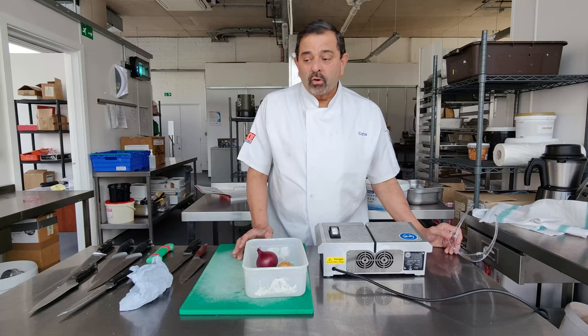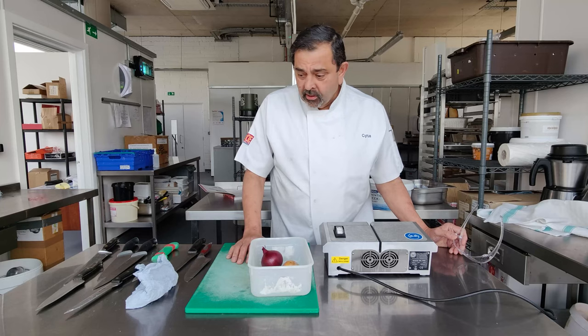Today is knife sharpening day. Most Indian restaurants will always have their own knives — the staff don't bring their own knives in. As a result, they're mostly not very looked after and we have to look after them.